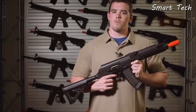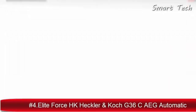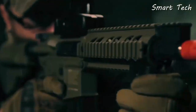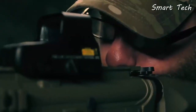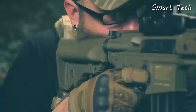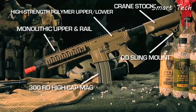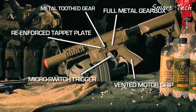Elite Force is proud to bring you the next generation of M4 CQB and CQC. These workhorses have been refined over six previous generations with a new tappet plate redesigned using all-new polymer that offers the perfect combination of strength and flexibility for years of continued use. Both AEGs have a flat top receiver with a monolithic upper rail ready for the optic of your choice, raising the bar for affordable and reliable mid-level airsoft rifles.